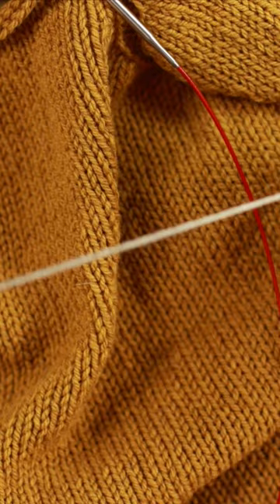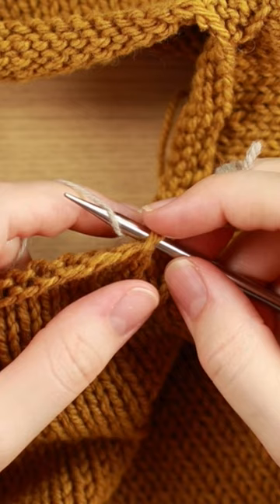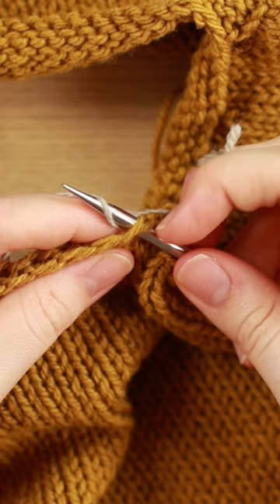So I'm going to take my yarn, go underneath my knitting needle, and pull this yarn over through that hole like this. And there's one stitch.